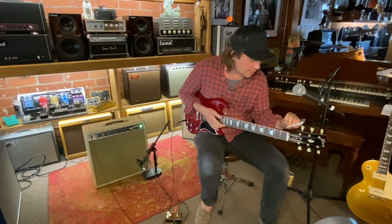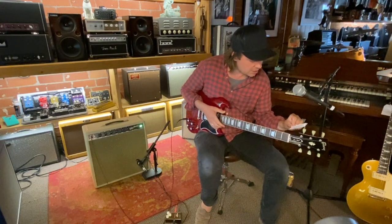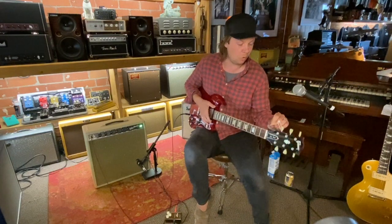Burst Buckers, nickel frets, faded cherry. I think it says it's a one-piece body. This one weighs in at 6.4 pounds.